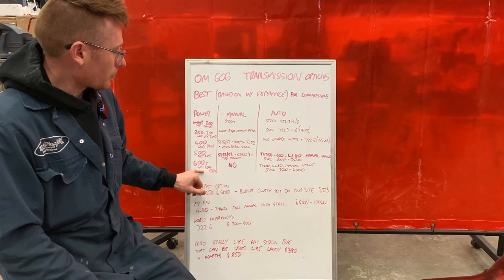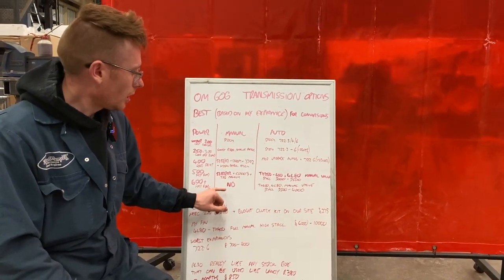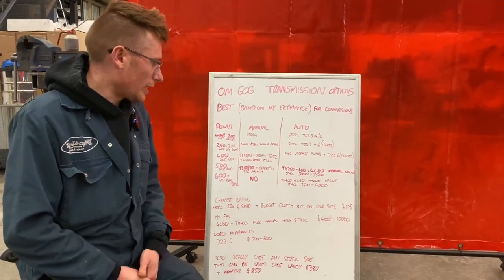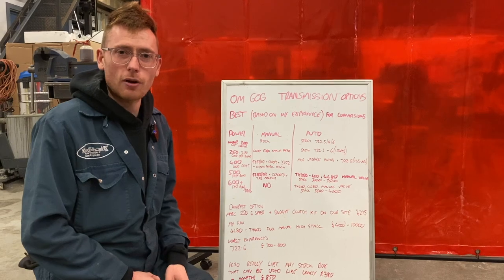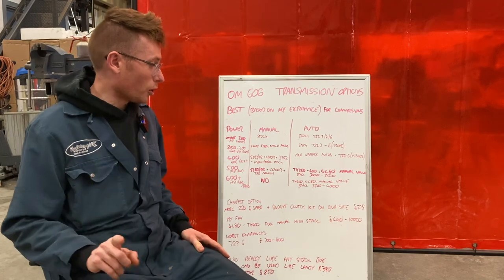Moving on to 600 horsepower, I don't recommend any manuals for that simply because the lag is becoming an issue. You're going to have up to around 4,000 RPM of really not much power at all, and that makes it quite unpleasant to drive with a manual transmission. I wouldn't advise that whatsoever.